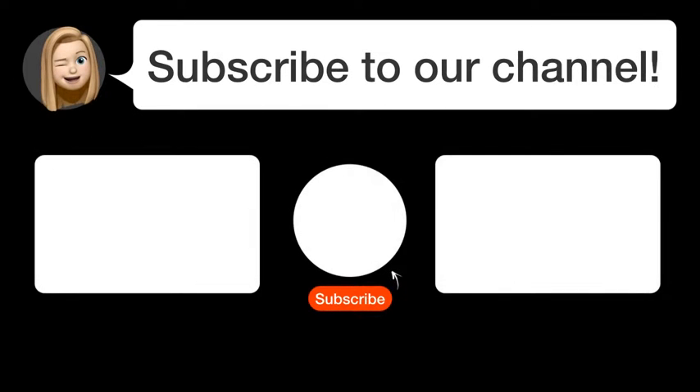Did you find this video helpful? By subscribing, you help us continue to answer users' questions — so subscribe to our channel. Thanks for watching and see you in the next video.